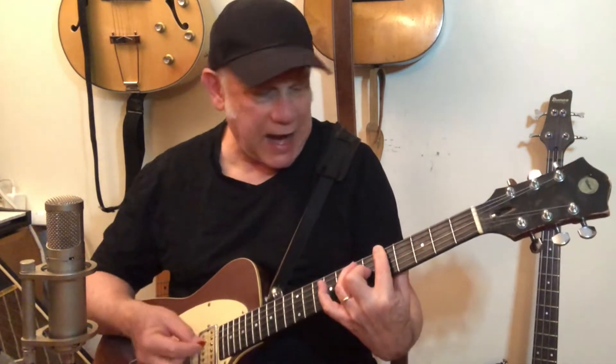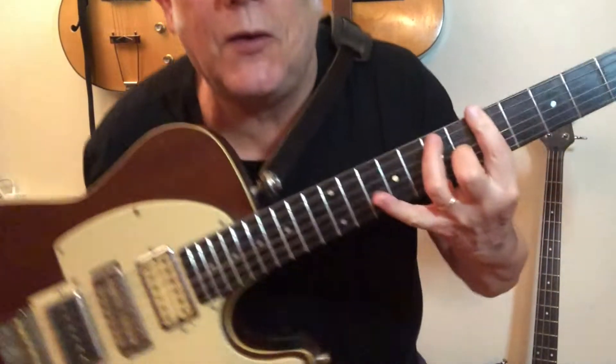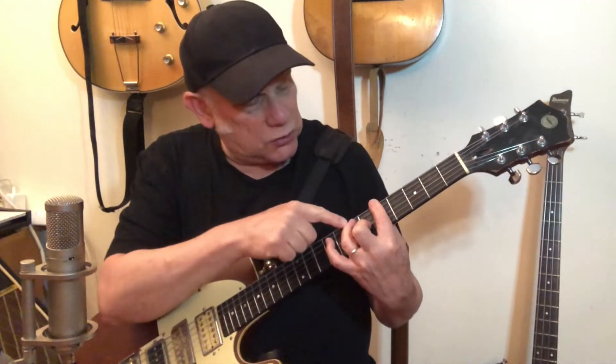Now the second bar of the Buddy Guy lick — A7. It goes to the fifth fret sixth string, then a chunk on the A7 chord. A7 is the CAGED E position: if you have an E major open chord, lift your third finger and you have a barred version at the fifth fret. Full bar fifth fret, third finger on the seventh fret of the fifth string, second finger on the sixth fret of the third string.